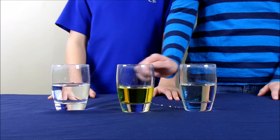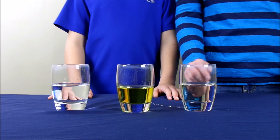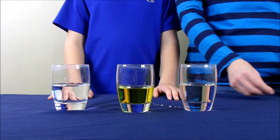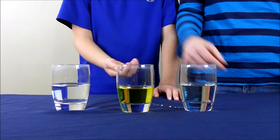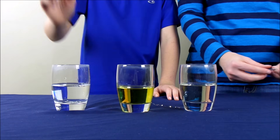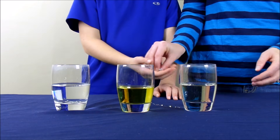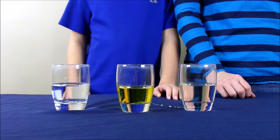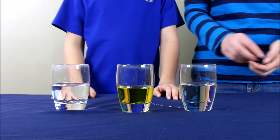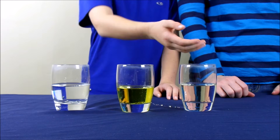Now that our glasses are filled with the liquid, we are going to take some paper clips. We're going to take four paper clips and put them in each glass — four into the glass with the water, four into the glass with the vegetable oil, and four into the glass with the corn syrup.